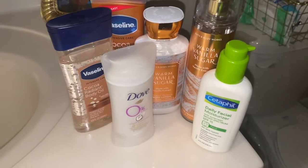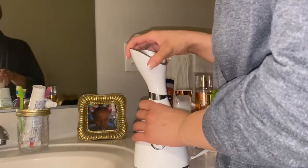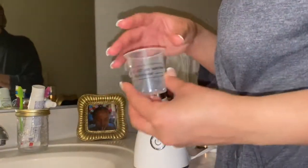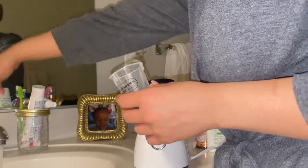I'm back in the bathroom ready to steam my face. These are some of the products I'll be using. I got this facial steamer from Amazon — it was really inexpensive, didn't cost me a lot at all, and it works really well.